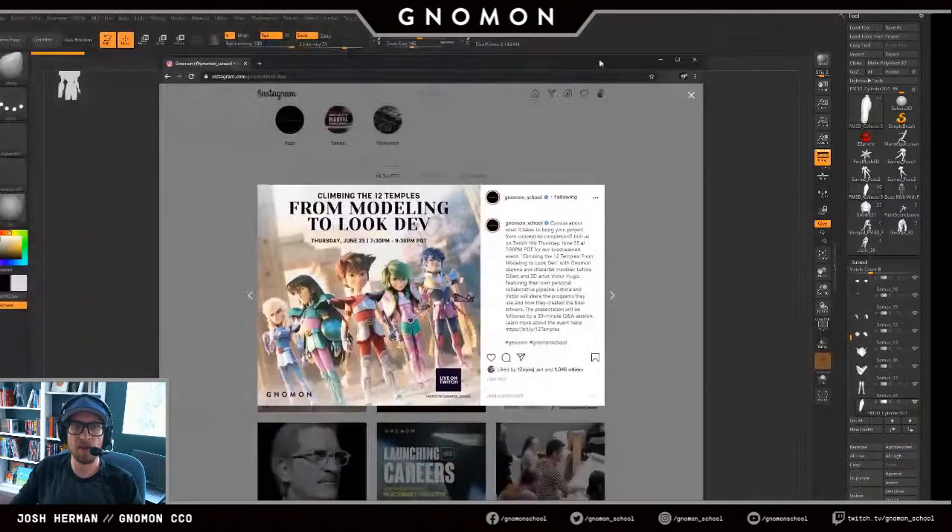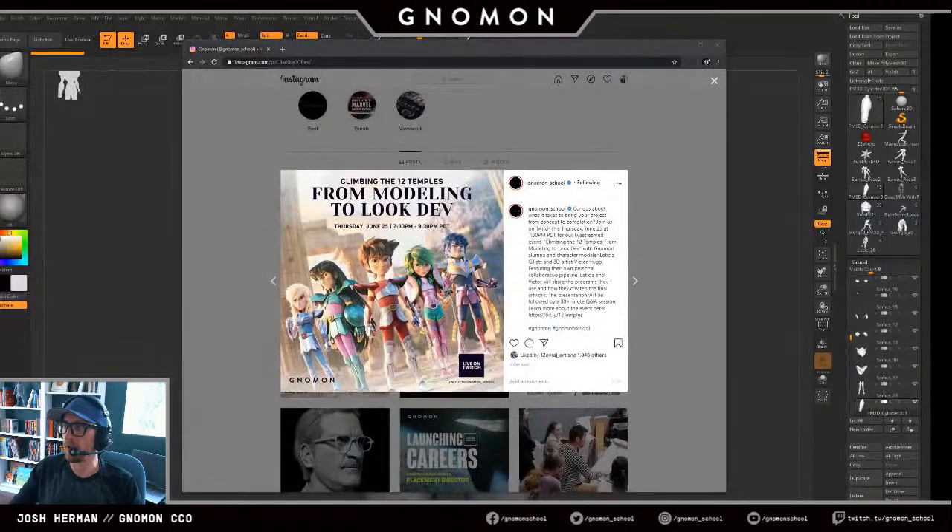Before any of you leave, please — pulling up our Instagram — we have an event tomorrow called 'Climbing the 12 Temples from Modeling to Look,' with Leticia Gillette and Victor Hugo. They're showing some awesome stuff from their personal collaborative pipeline working on stylized characters. It will be on our Twitch channel from 7:30 to 9:30 Pacific time. Check it out — Leticia is amazing, Victor's awesome, and Leticia is actually a Nomen alum like me.